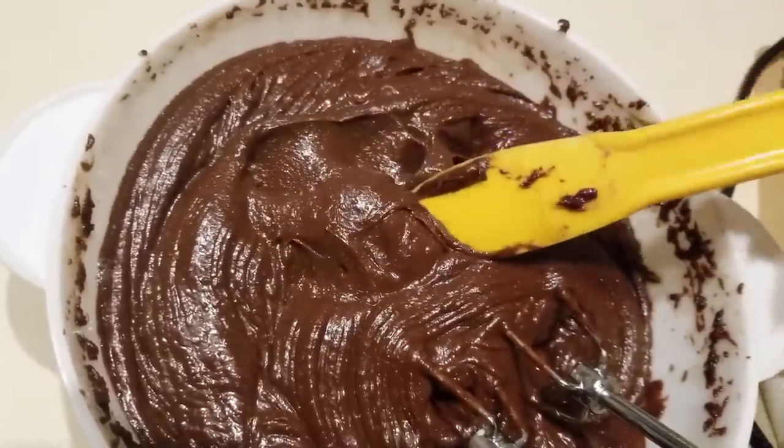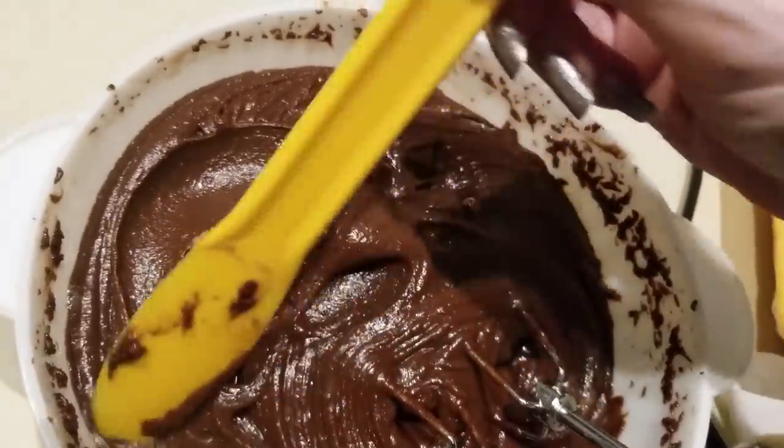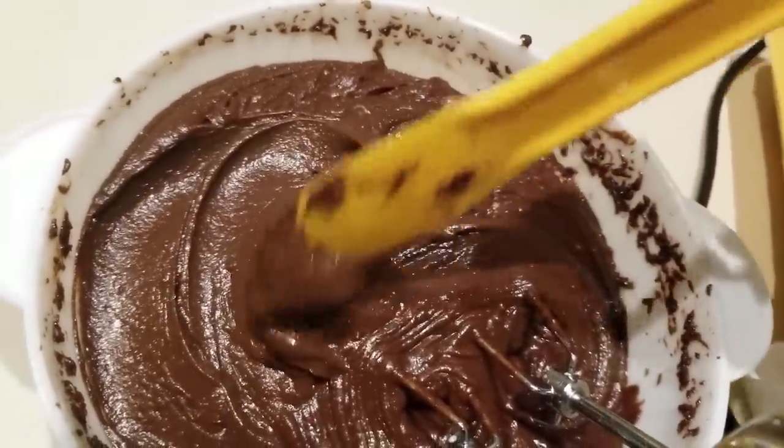What I'm going to do is put this in a Ziploc bag and funnel it into the containers, which I'll show you momentarily.